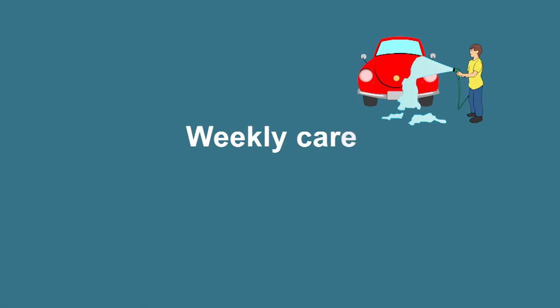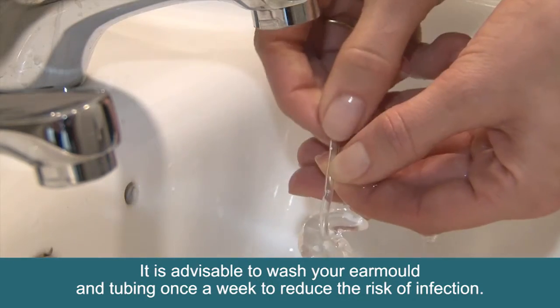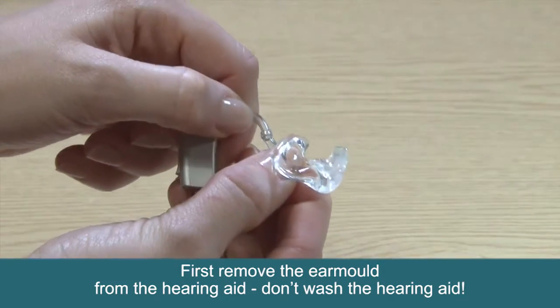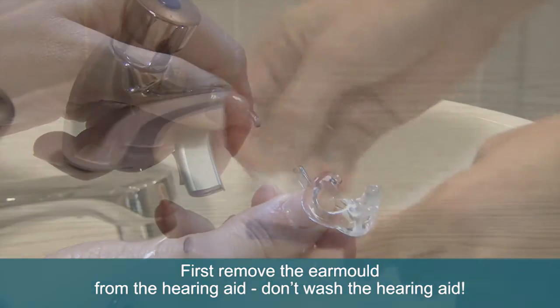Weekly care. It's advisable to wash your ear mould and tubing once a week to reduce the risk of infection. First, remove the ear mould from the hearing aid. Do not wash the hearing aid itself.